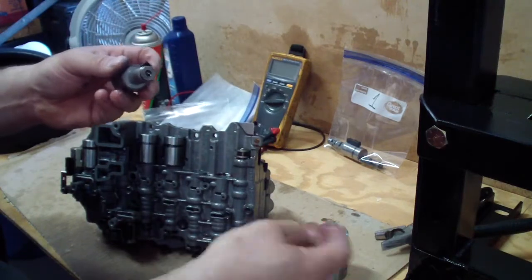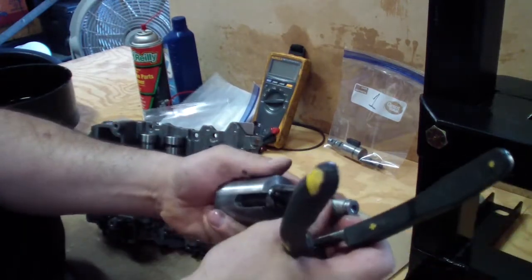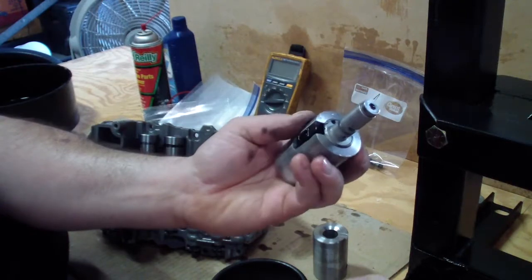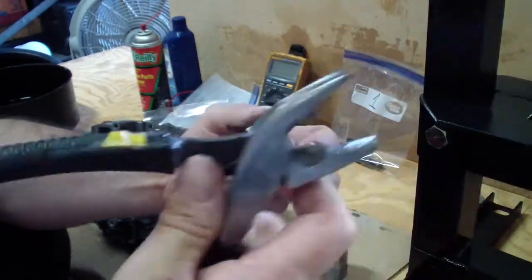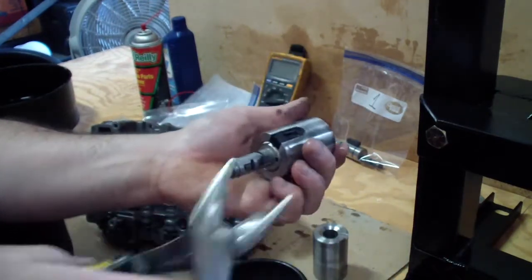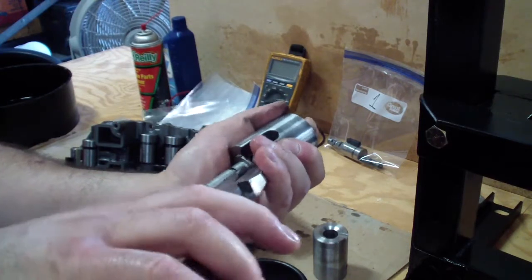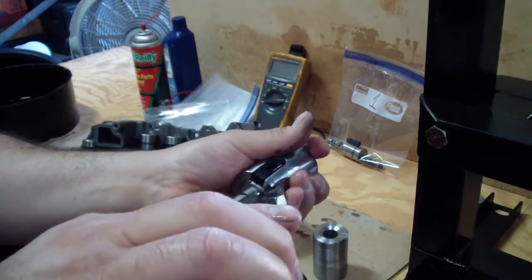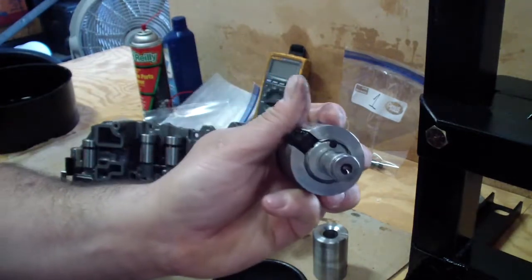And to take this apart, I made this plier. The way it works: you put the solenoid in this cylinder, and then I alter the alignment plier — I rounded one end over here to match the roundness of the solenoid. And then I just do this and it will open it.